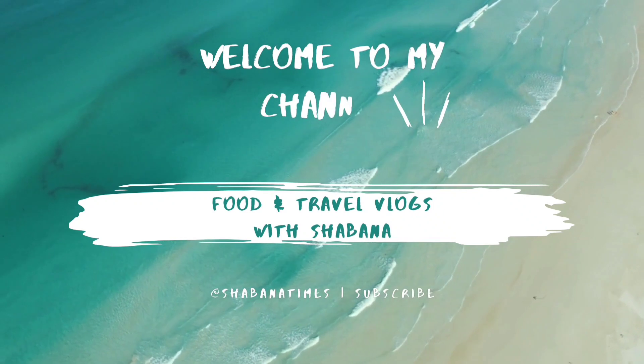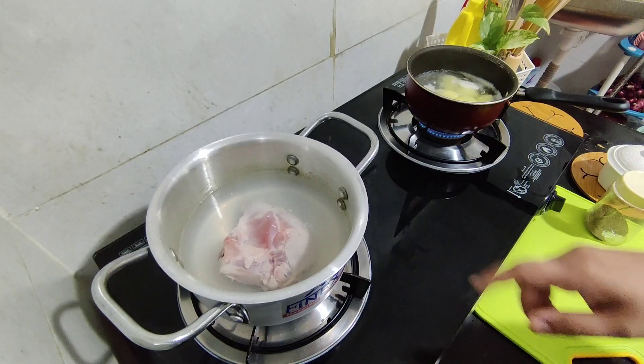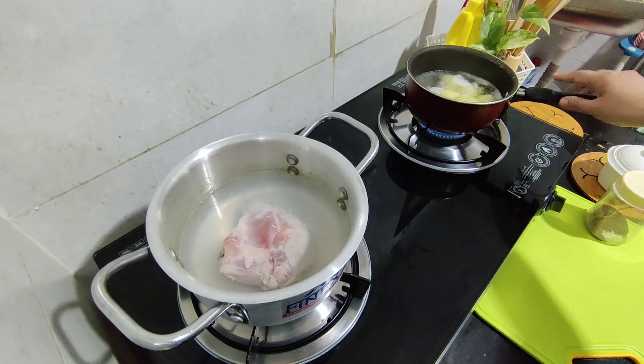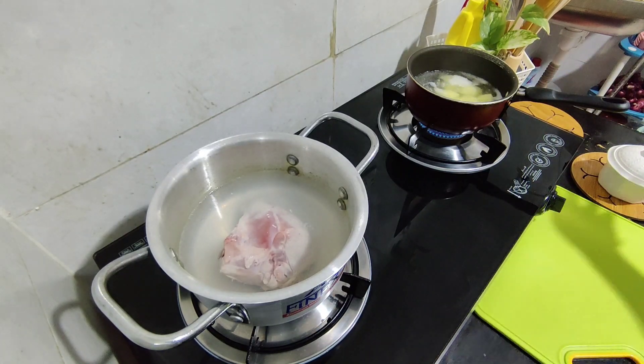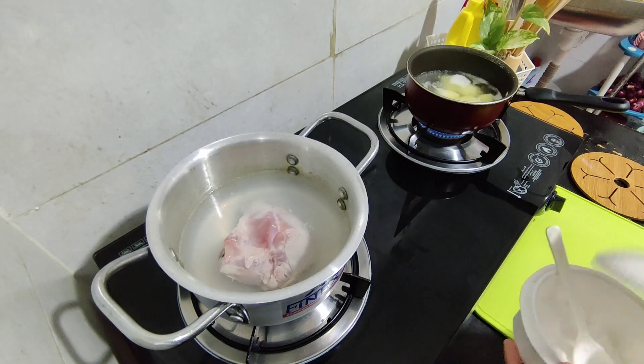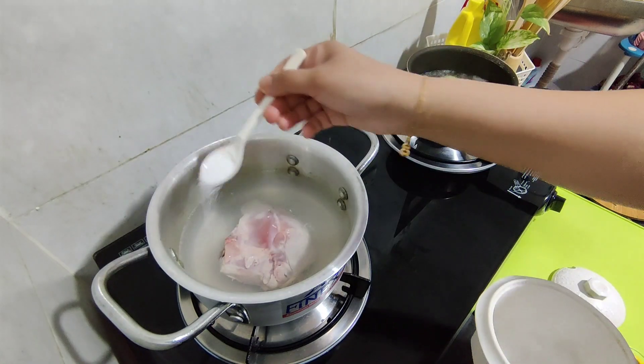Hi everyone, Assalamu Alaikum, welcome back to my channel. In the last video you have seen the samosa recipe and also our iftar preparation. I came up with another Ramadan preparation recipe — a very easy recipe to cook during Ramadan days, so keep watching.